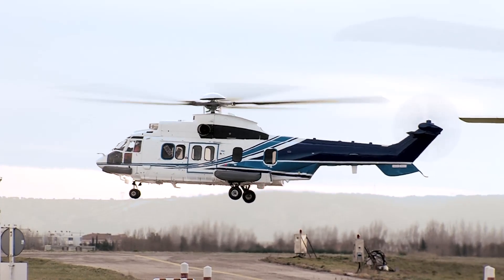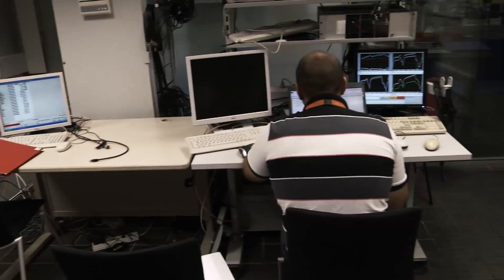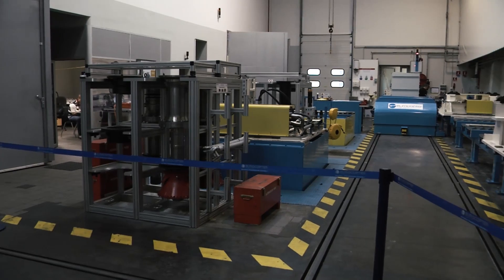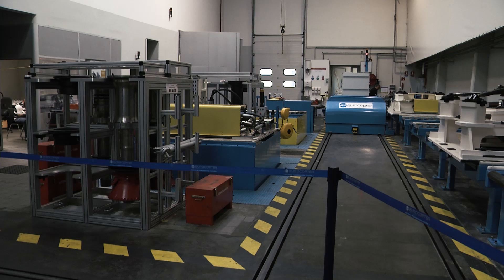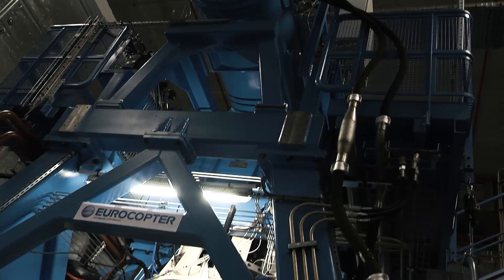I work on fatigue and static tests for several parts and sub-assemblies. The aims of those tests are to determine the limit life of the parts, to validate the finite element models, and to certify the helicopters. My job is to work on the ground testing of dynamic components — mainly rotors and transmissions. We have a main gearbox multipurpose bench just behind me. We work on the certification of the components, which is the safety-critical part of the helicopter.